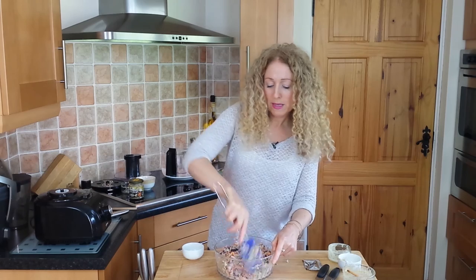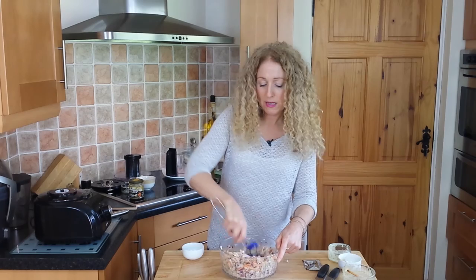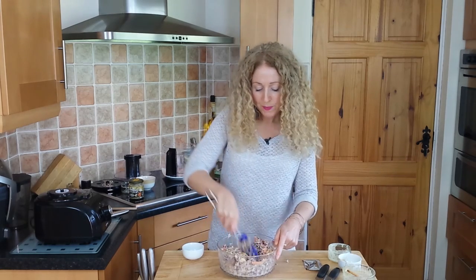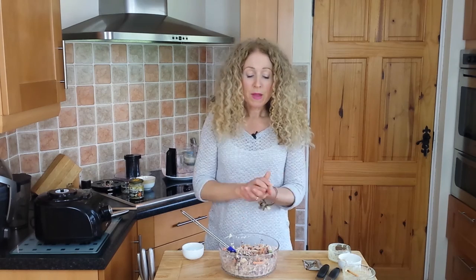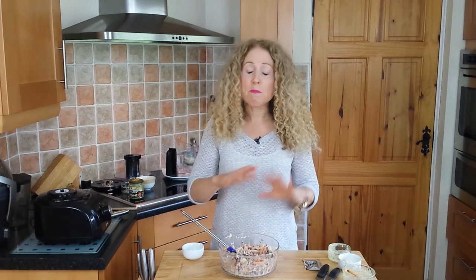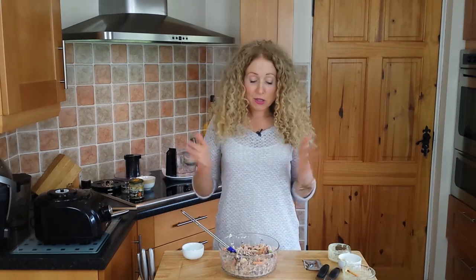Just mix all that up and you have a gorgeous coleslaw that's healthy, going to feed your cells, and tastes great. Mix it for another minute or so until all the vegetables are completely coated. If you're not a fan of any of the ingredients, switch them up — if you don't like sweet potato, try some carrot, or substitute anything else to suit yourself. And that's your homemade coleslaw done and dusted.